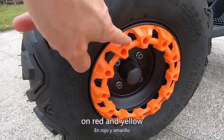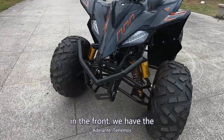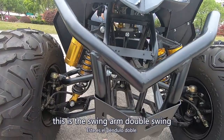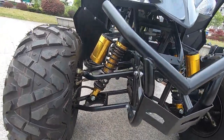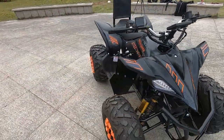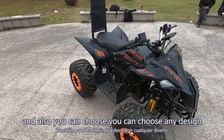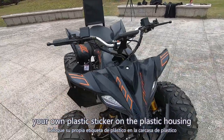In the front we have dual shock suspensions in hydraulic, and a double swing arm, so driving is very comfortable. LED front headlights are included. The housing color is available in any color — blue, red, orange — and you can also choose any design for your own plastic sticker on the plastic housing.